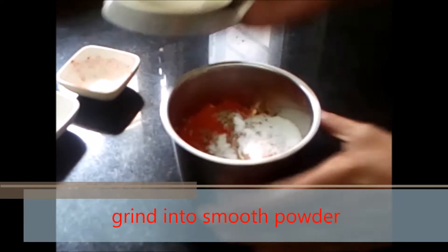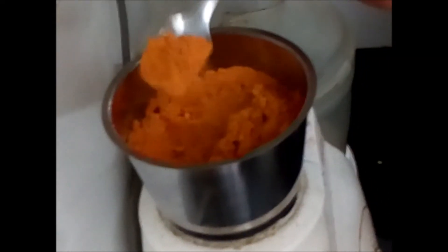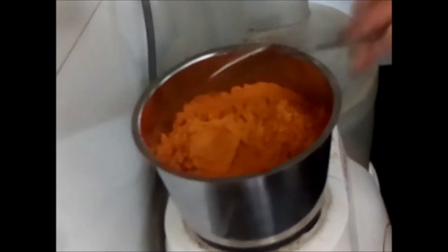Now we will grind this into a fine powder. After grinding, we need a more smooth powder, so I will grind again.